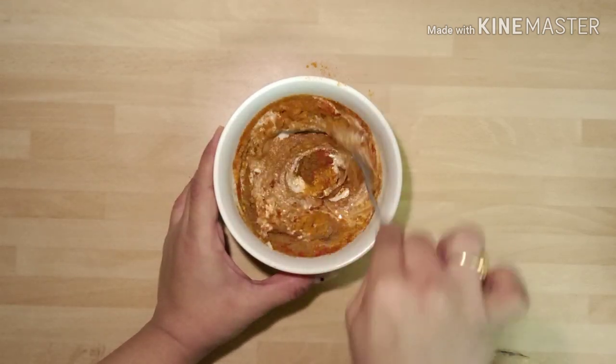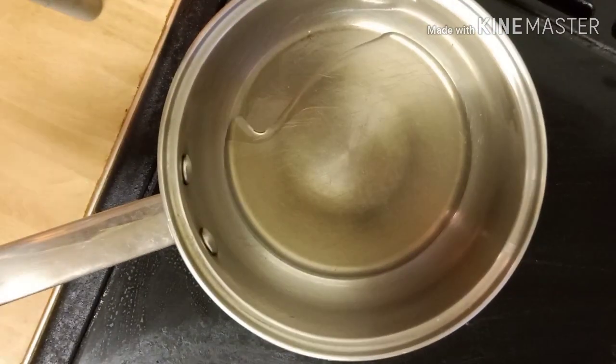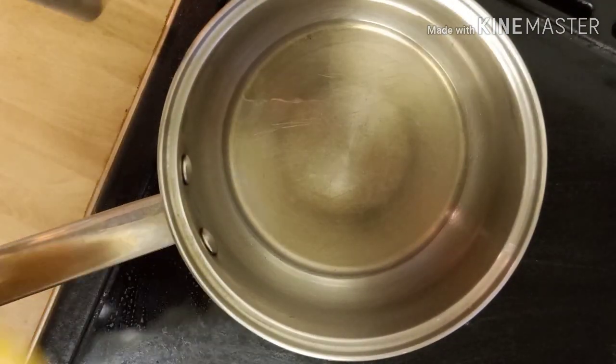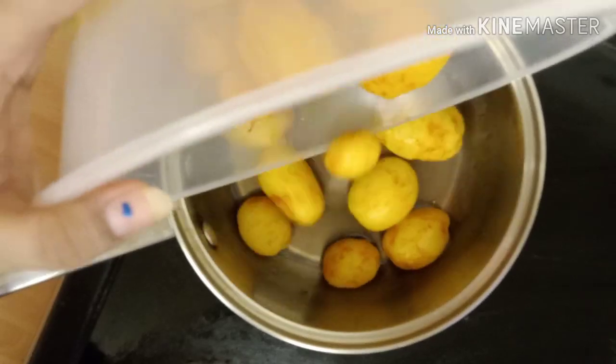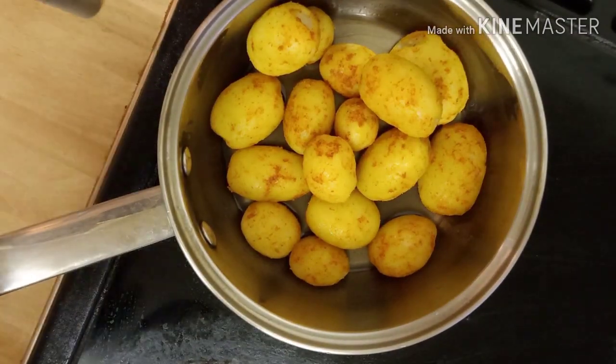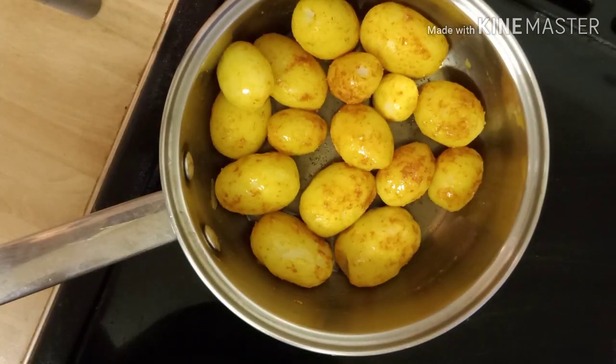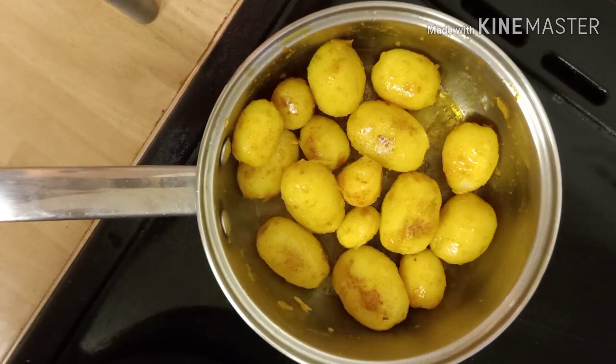Now let's start with the cooking process. Heat a pan, add four to five teaspoons oil, then add the potatoes and let them fry until they turn golden brown. Adjust the flame to medium and fry them. Meantime we can prepare the onion gravy also.